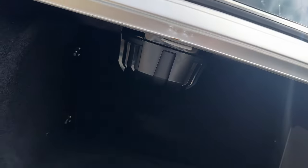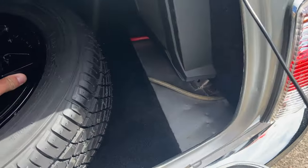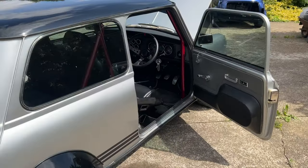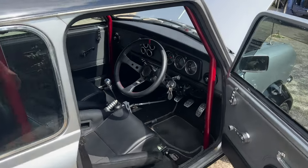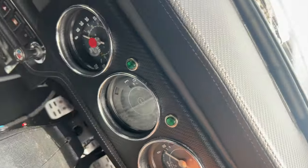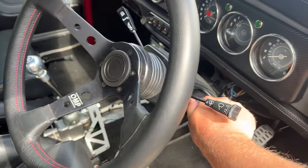Obviously with the straight cut gears and the monster 1380, in my opinion that is all you could ever want in a Mini. Let's just get her started up so you can have a listen to what the fuss is about. Steering lock was on - typically.